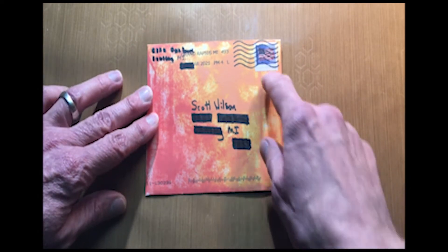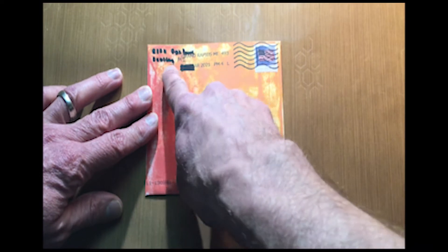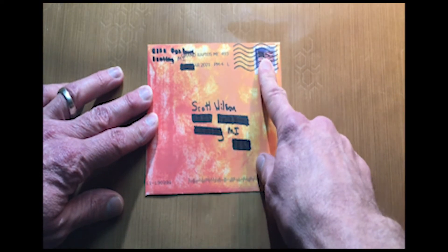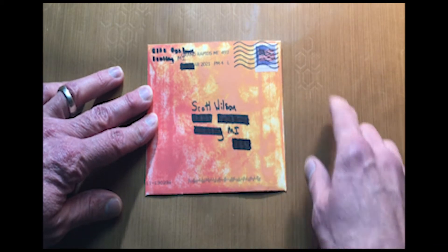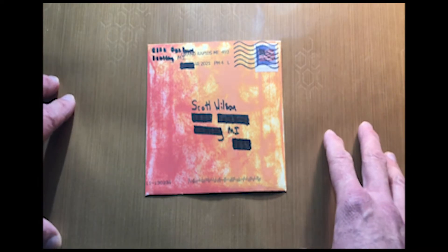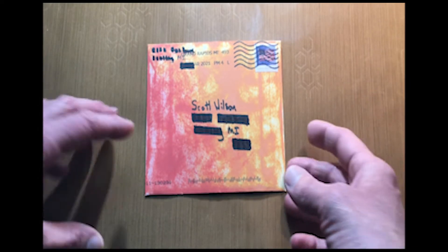You're always going to need a return address, your to address, and a postage stamp. So you're always going to want to be very mindful of it. You're going to need to leave space for that in your card so that it can actually be read. The postal carriers can actually read that and know that you always have a stamp in there.